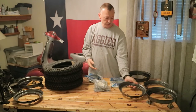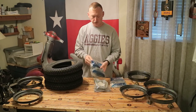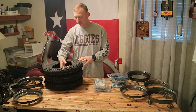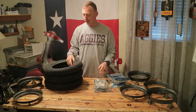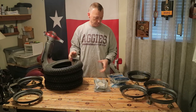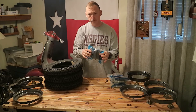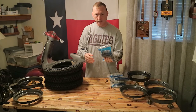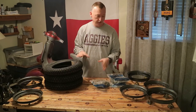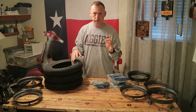We got our rims all painted inside and out. Now we're going to see about putting these things together. To do that, we're going to take our tubes, stick them inside our tires, and inflate them just a little bit — just enough so they have enough body to them where you can handle them. Trying to mess with them when they're all flat like this is not very easy. So let's open our tubes, stick them in our tires, get them situated, and then we will put our rims on.